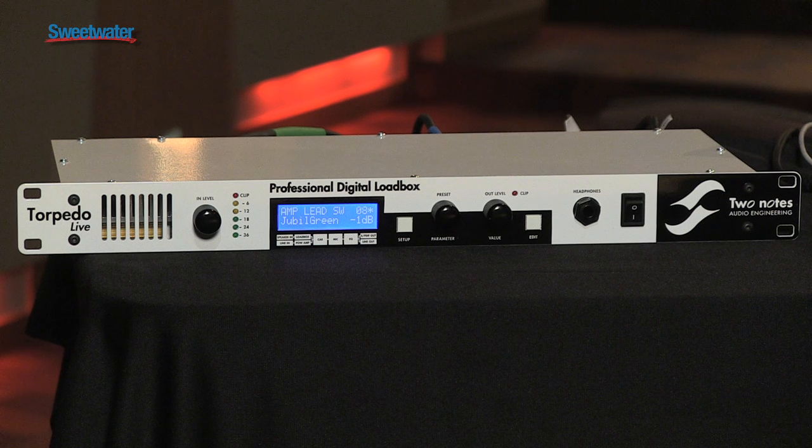Hi, this is Andy Cherna from Diffusion Audio. We're here at Sweetwater demonstrating the Two Notes Torpedo Live digital load box. A digital load box is a box that allows you to use a tube amplifier, taking the speaker connection into the box, and then emulating the sound of the cabinet, the mic, and the mic placement.